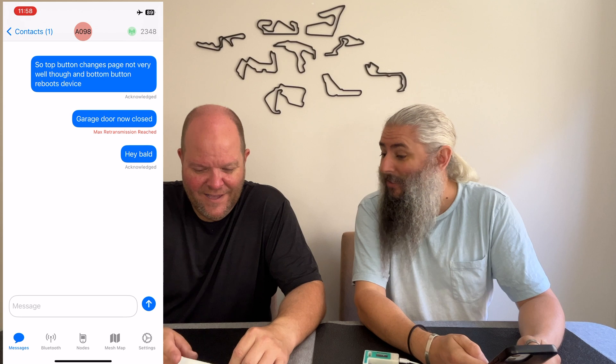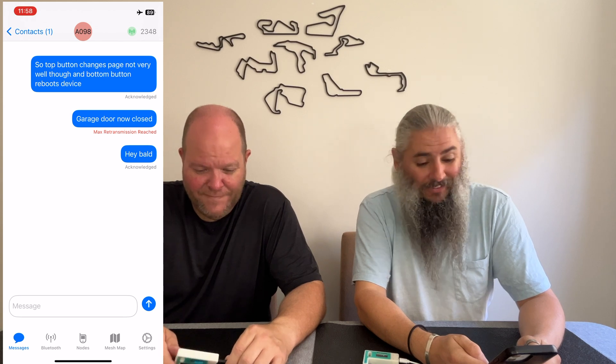It should come up on his display when I send him a message. Send. Hey, there it is! And I've got an acknowledge message on mine. You can't send anything back though, can you? No, not on that — it's not a voice command.